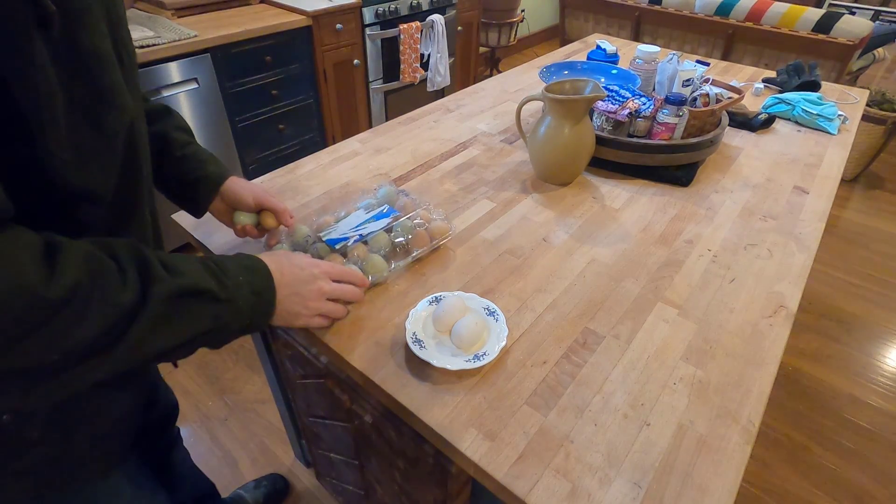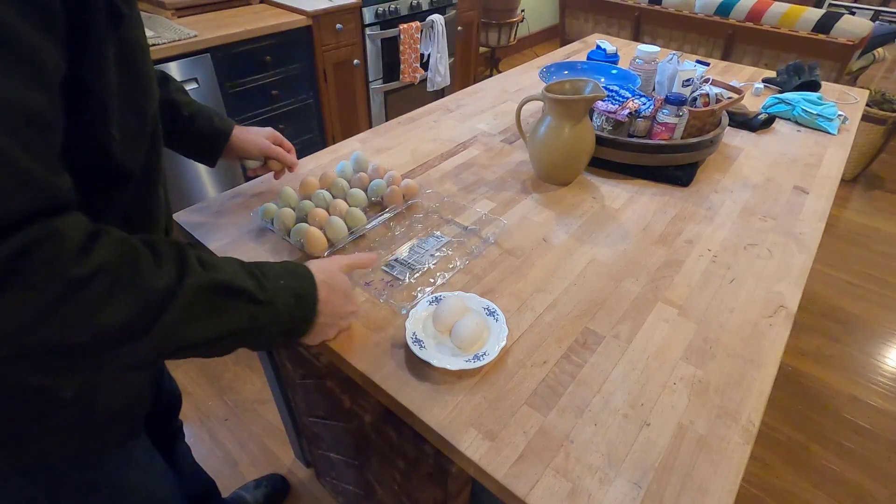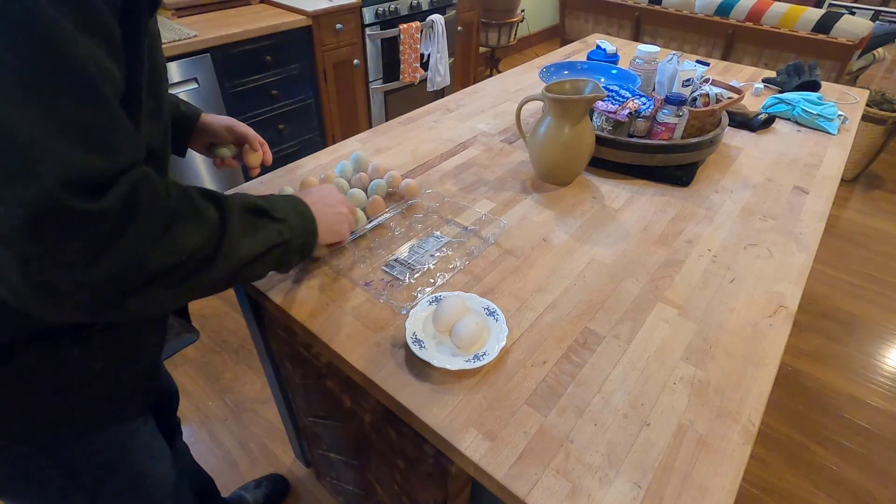We got some eggs — these are actually duck eggs — and it looks like we've got to make an omelet this morning.